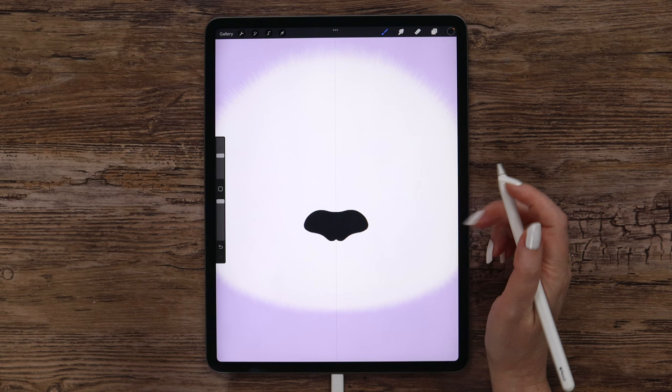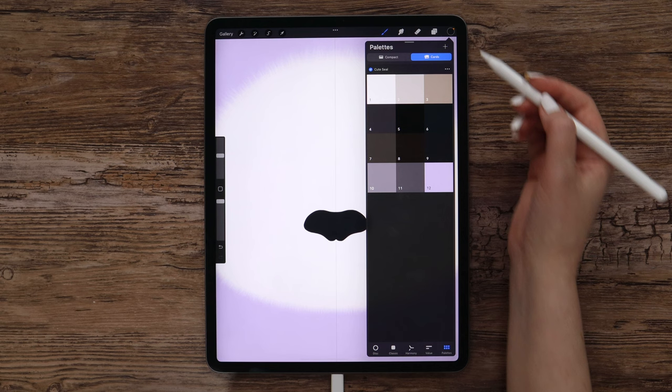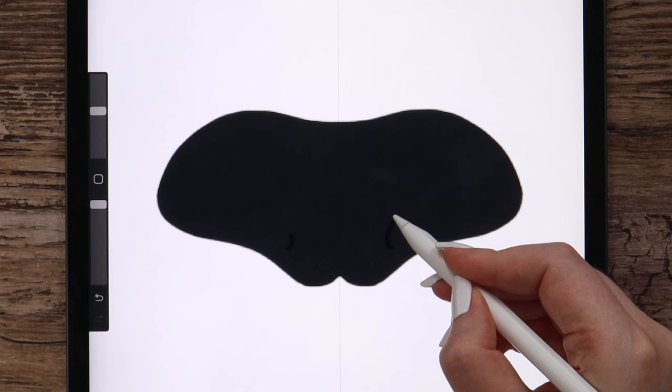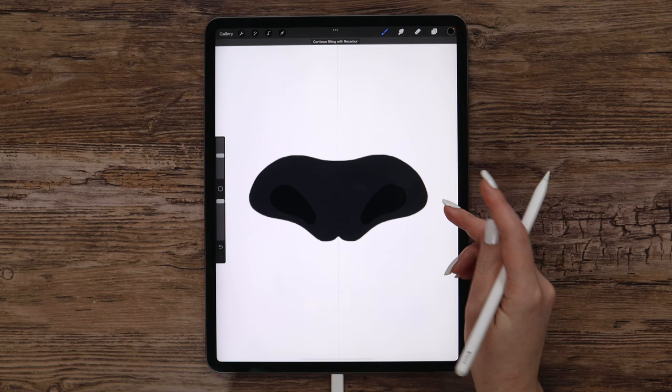The final shape will look like this, and after that we can draw the nostrils. For that I am going to create another layer above this one, also get it assisted so we use symmetry. We can switch to color number 5, which is almost black, and draw one nostril that will be reflected to the opposite side. Let's go up like this, make it wider on top, and at the bottom I will make it curvy. Let's fill the shape and it can be adjusted.